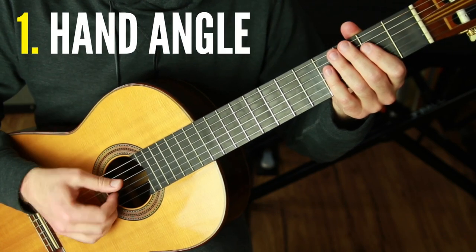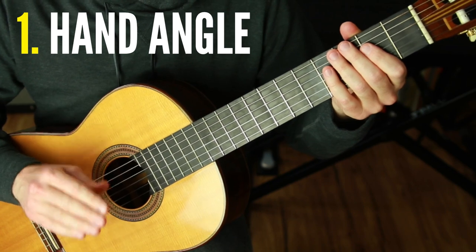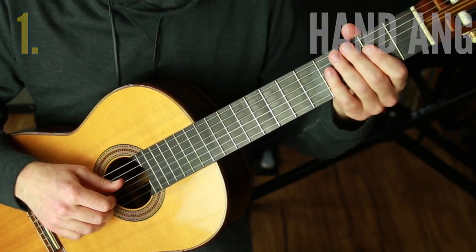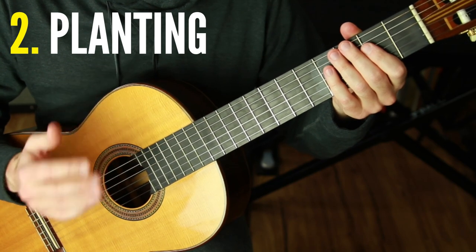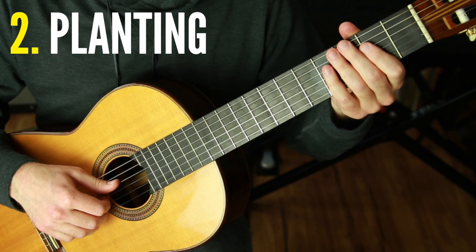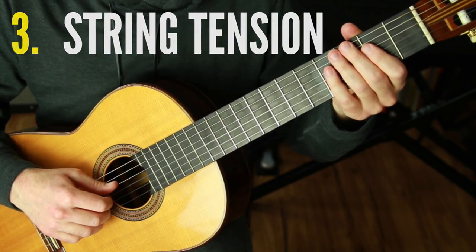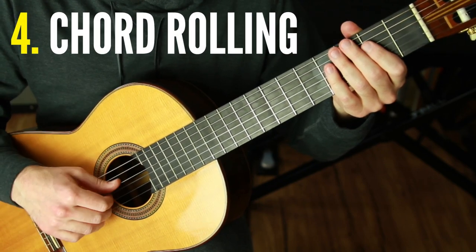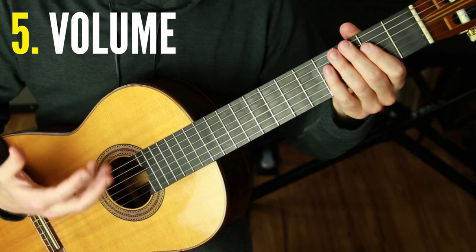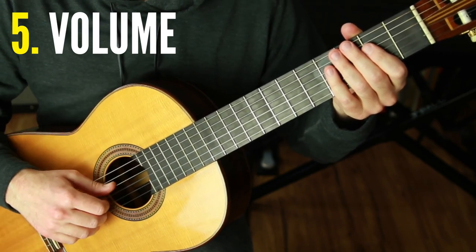One is the plucking angle of the fingers — it's totally different than with nails. That's why it seems impossible when we first try it, but it's very possible if we switch our angle. The second one is planting, a tried and true classical technique we'll apply when playing without nails. The third one is string tension. The fourth one is rolling chords. The fifth item is volume — there's a big debate on whether or not you can play loud enough when playing without nails.